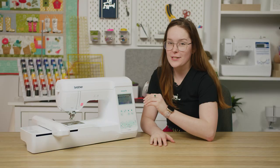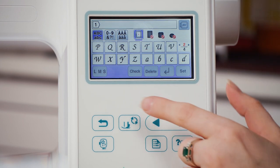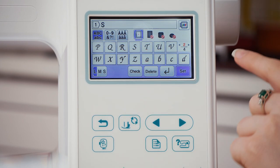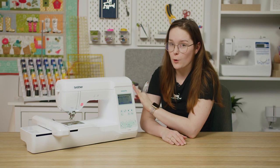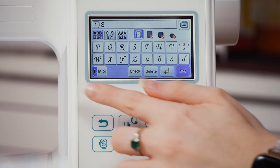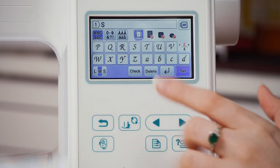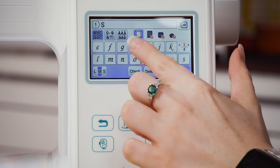I'll click on it. My first line of text is going to be "Shoot for the Stars" and I want a capital S for the start, so I'll pop in a capital S. Your machine by default will set your text size to large and I know that won't fit in my frame, so I'm just going to change it to medium before I continue. Once you've done that, you can go ahead and type out the rest of your words.